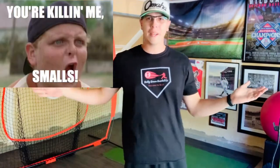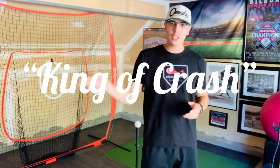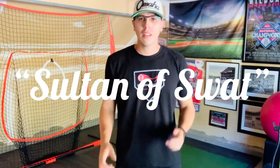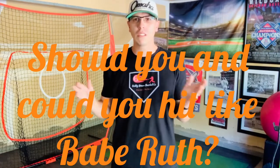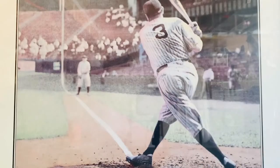Hey guys, welcome back to the Bobby Brown Baseball channel. Today we're going to test out a theory: can you and should you hit like Babe Ruth? Yes, the king of crash, the soul of the swat, the man himself — should you and could you hit like him in today's game and be successful? Let's go find out. I'm talking about this guy, of course.